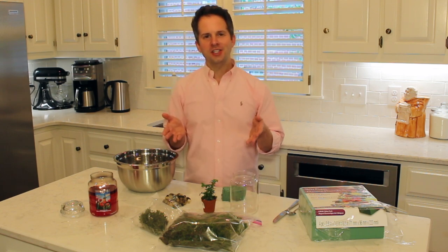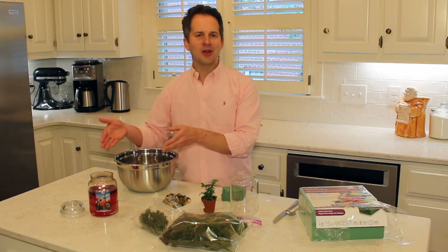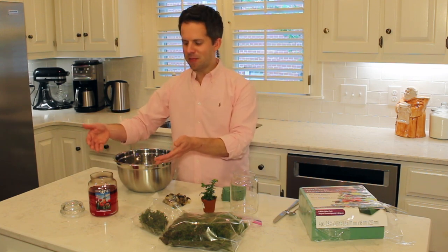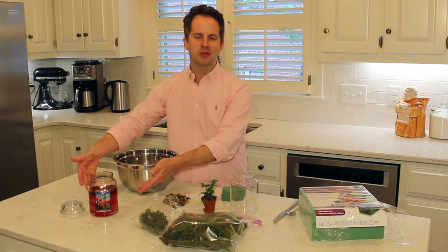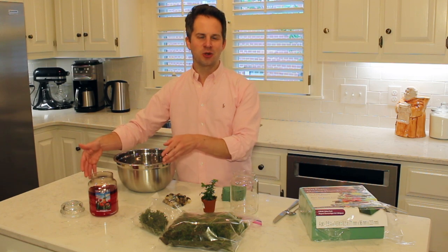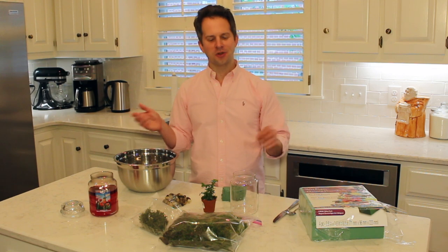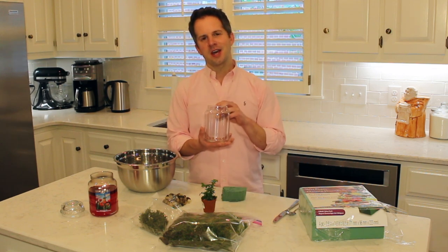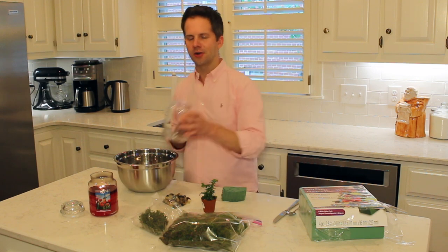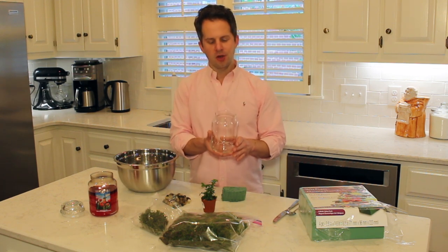Before we get too deep into the content, I wanted to share that I'm burning Goose Creek's Breezy Tulips — a candle I ordered several weeks ago and have really been enjoying. The wax pool is about halfway down. I've got it here as we make our craft project today. We're going to make a terrarium, and this happens to be a Yankee Candle jar, but you can make it out of a Goose Creek jar or any other candle jar with a similar shape.